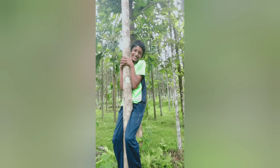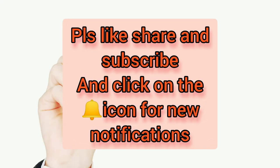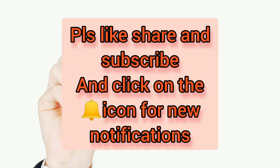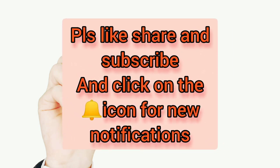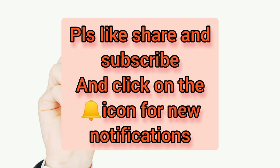He took a longer time to learn this from his father and grandpa. Please encourage us by liking, sharing, and subscribing to our channel, and don't forget to click on the bell icon. Thank you for watching.